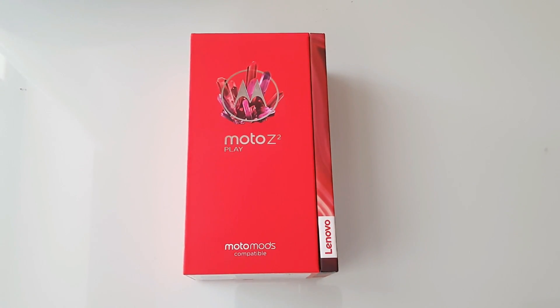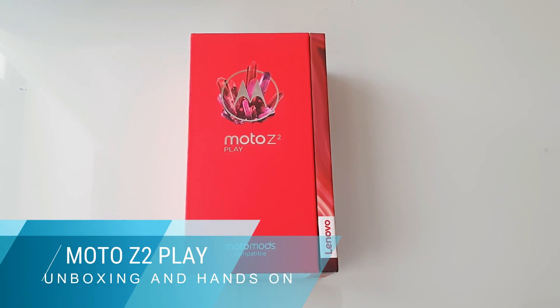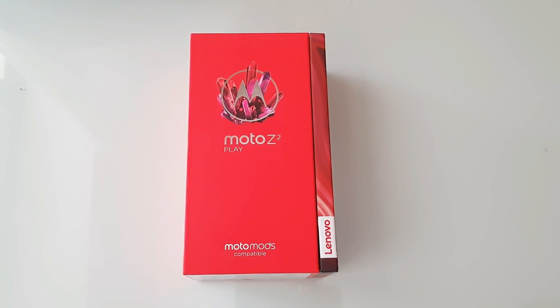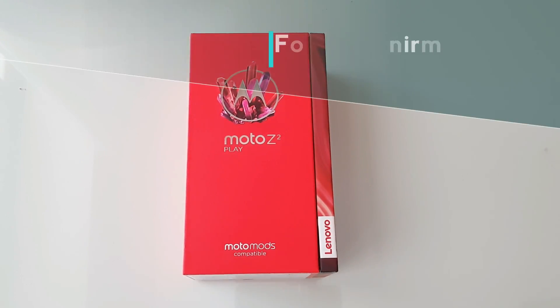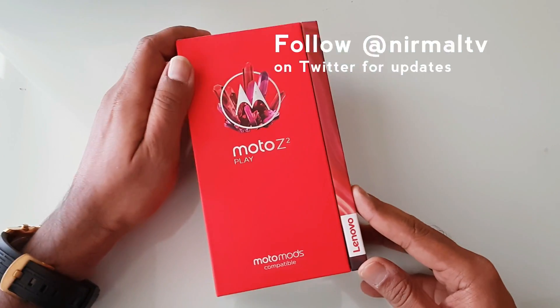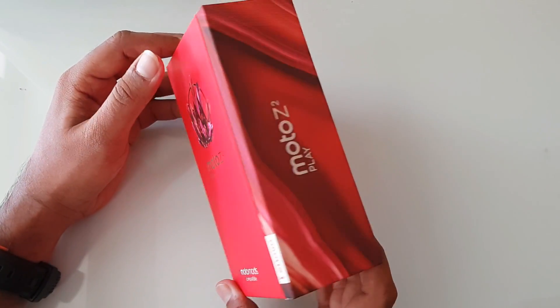Hello everyone, this is Nirmal here for Techniq, and in this video we're going to do the unboxing of the latest Moto Z2 Play, which was announced in India today. This is the successor of the Moto Z Play announced last year. The Moto Z Play retailed for 24,999 and now we have the successor, the Moto Z2 Play, which is priced at 27,999.